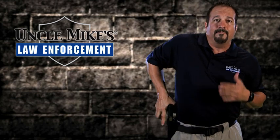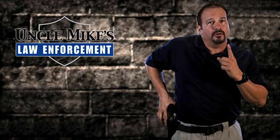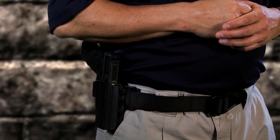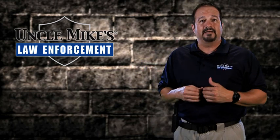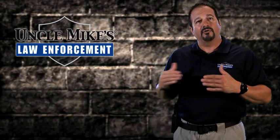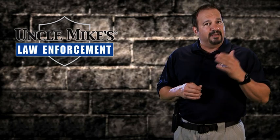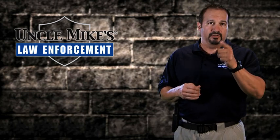When you secure the firearm back inside the holster, you're going to hear an audible click and feel the firearm seat inside the holster. To me, that's priceless — because in the situations I've been in, I don't have time to remember all these steps to get the firearm out when my life depends on it the most. So if you haven't looked at the Reflex, I strongly encourage you to do so. I know I have, and I'm glad I did.